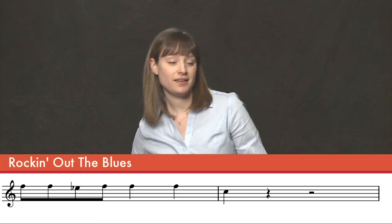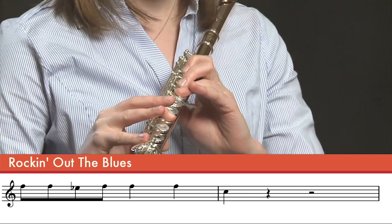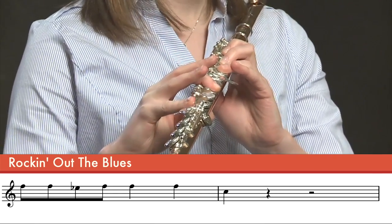Measure five and measure six — let's look at the notes: F, F, F, E-flat, F, F, F — same three.